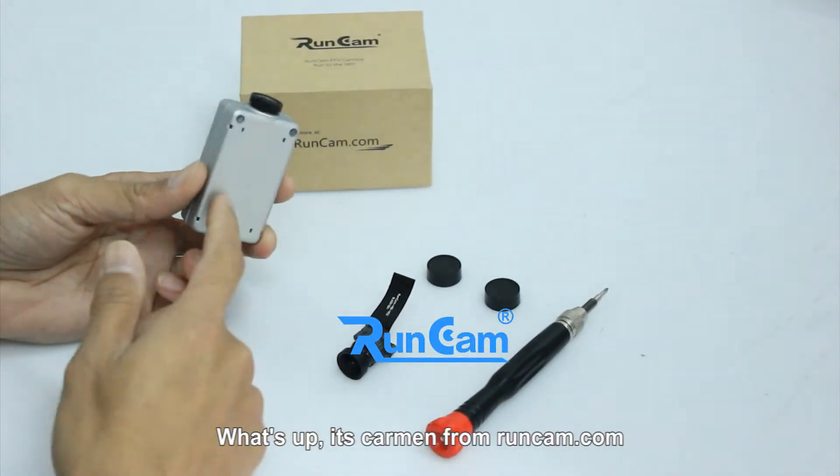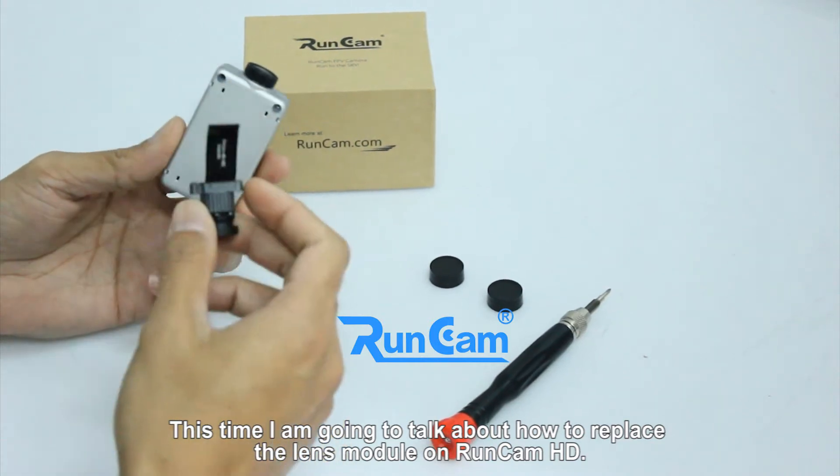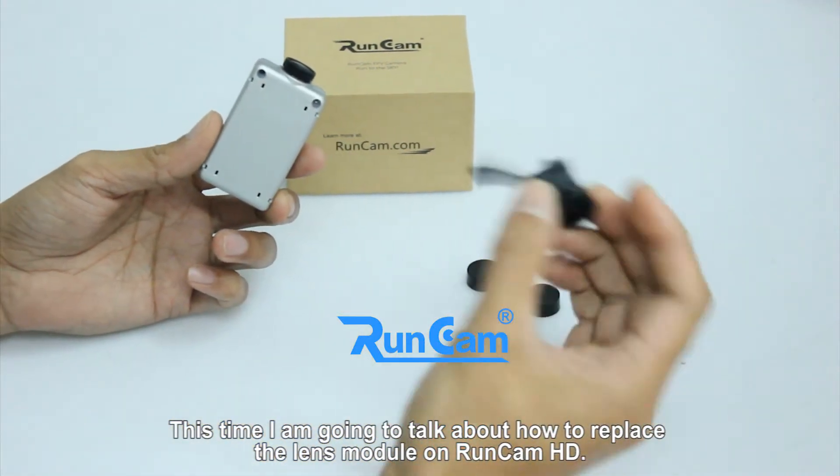What's up, it's Carmen from RomCam.com. This time I'm going to talk about how to replace the lens module on RomCam XD.